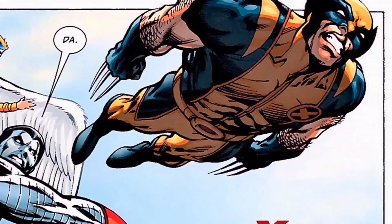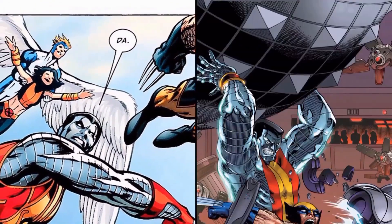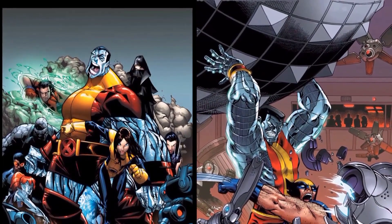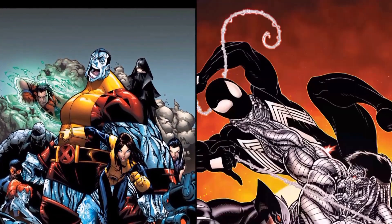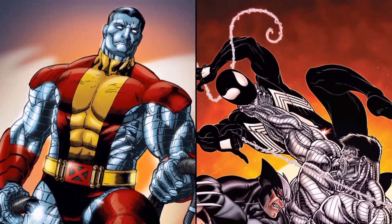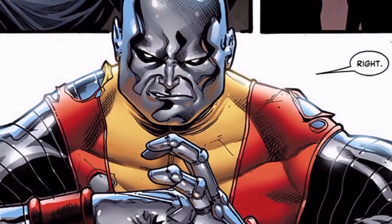In his armored form, he has superhuman levels of strength as well as superhuman stamina and durability. His physical strength is currently greater than when he first joined the X-Men due to the realignment of his cells by Magneto following an injury during the mutant massacre. Also, while he's in his armored form, he requires no food, water, or even oxygen to sustain himself.